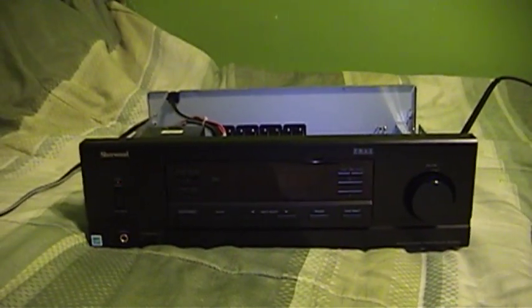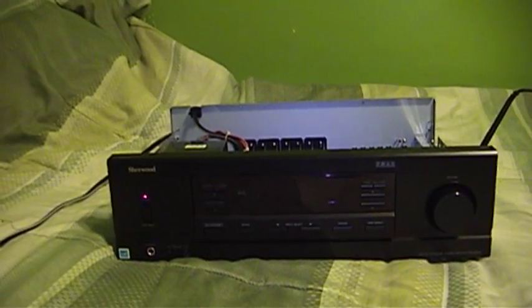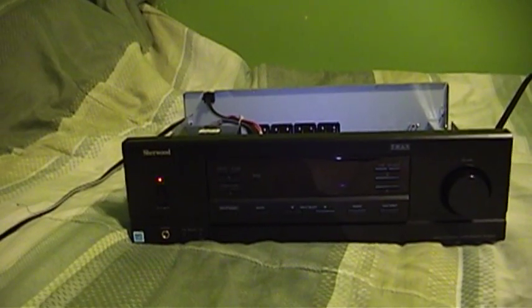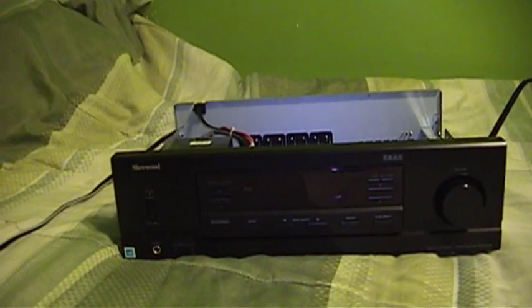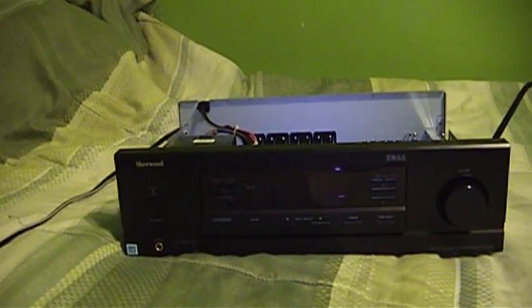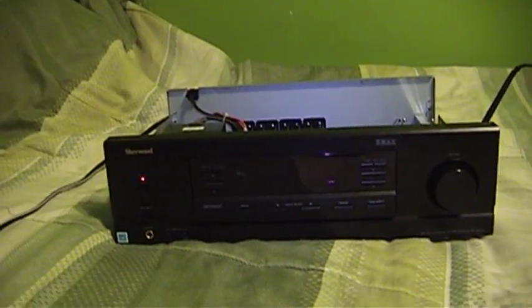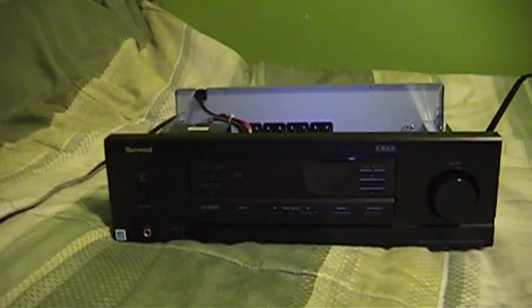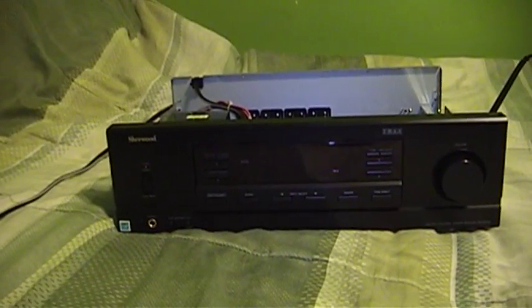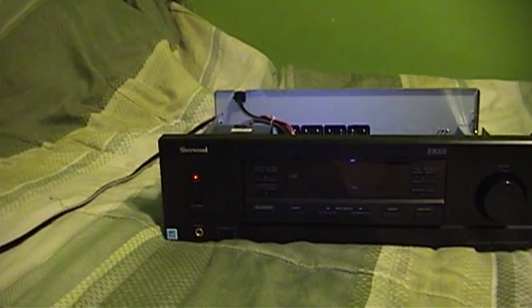These Sherwood receivers are of great interest to me because when they're working properly, the RX 4105 and the RX 4109 are excellent bargains for the money. I even made a video discussing the merits of these receivers and why I recommended them. For around a hundred United States dollars, you can get a receiver that sounds much better than it ought to, and it also has a phono input in the case of the RX 4109.